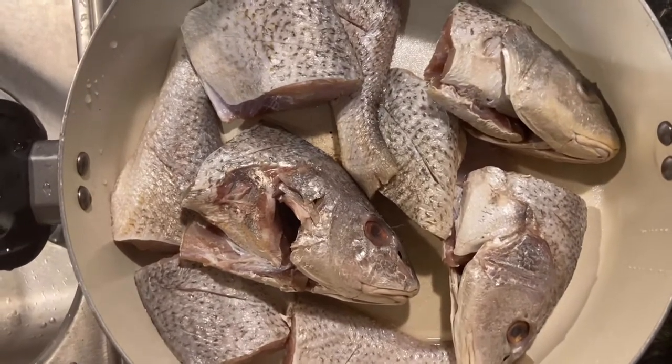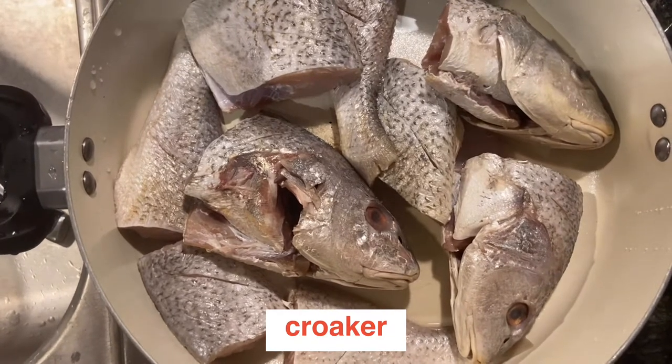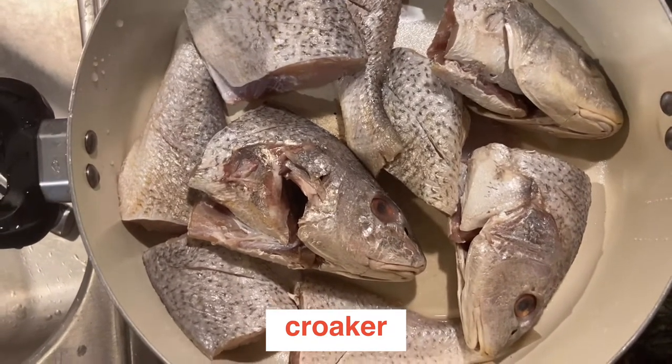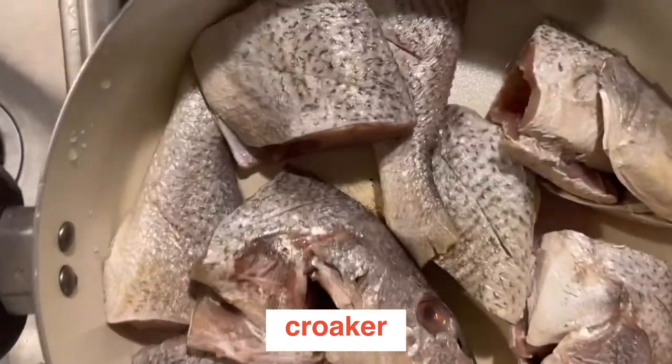The fish I'm gonna fry today is called cracker — I believe that's how it's pronounced. I might be wrong, but anyway, you wash the fish very, very well.